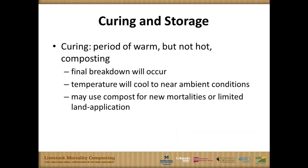This curing phase is a period of warm but not hot composting. The microbial action tapers off, the pile becomes more isothermic and even throughout, and we use that stratified temperature with heat in the center. Generally speaking, our team is not recommending this material for export or sale through another compost business. We're generally putting this mortality compost product back into composting more mortalities or into selective land application on the farm or ranch of origin.